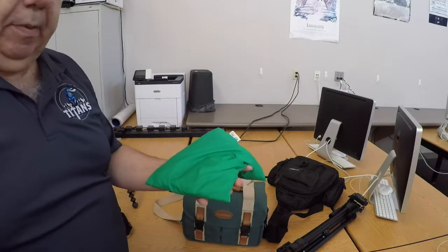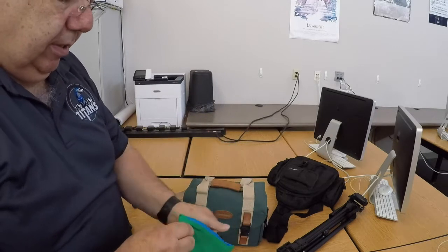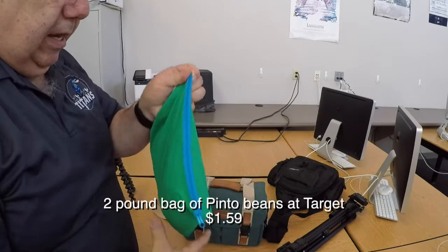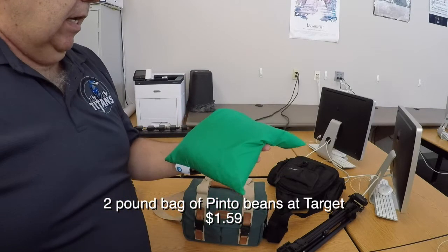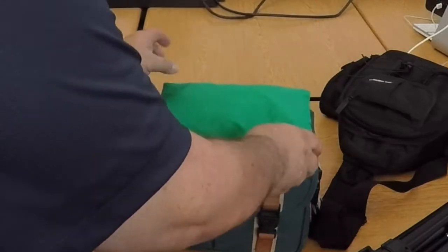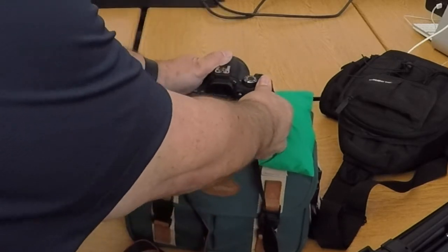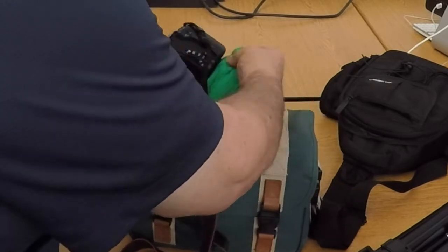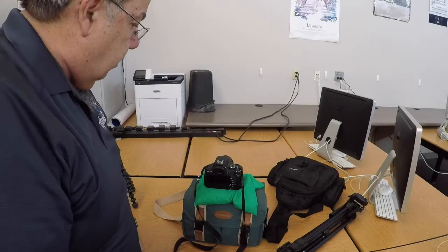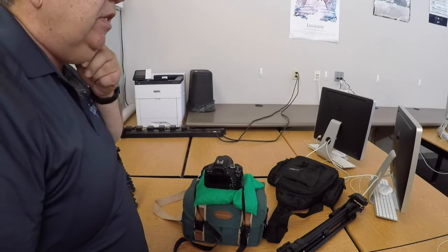Another handy tool is a bean bag. This one I threw together — I had a zipper pouch and literally bought a bag of beans to fill it. A bean bag works great if you have an unstable area like a rock. You place the bean bag on top, then balance the camera on it until you get the angle you want. Then set your timer or carefully hit your trigger. Bean bags are extremely versatile and handy, especially if you're trying to travel light.